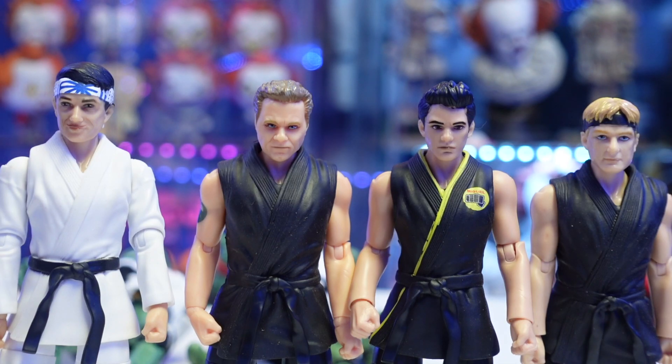Here we have all of the Cobra Kai characters together. Johnny Lawrence and Ralph Macchio's Danny LaRusso are horrendous — terrible head sculpts, they look nothing like the actors. Ralph Macchio has this weird mustache and Johnny Lawrence just looks off. But Kreese and Miguel look really good. I just don't understand why they messed up on Lawrence and LaRusso, and why they couldn't give Miguel and Johnny the same arm sculpt that Kreese has instead of those sleeve-looking arms painted skin tone.